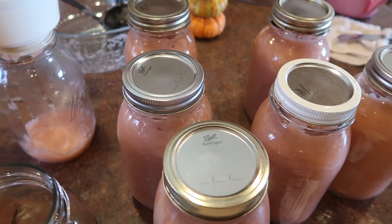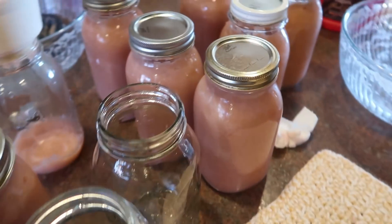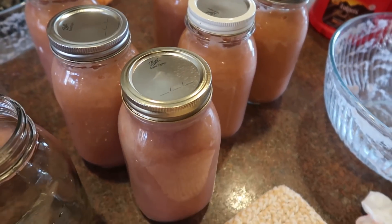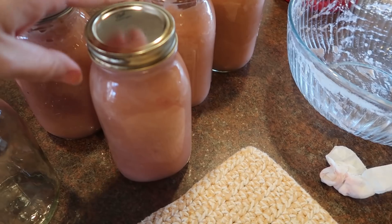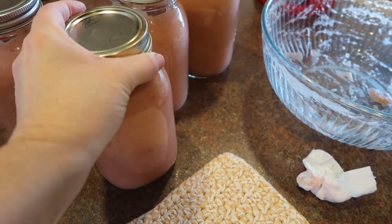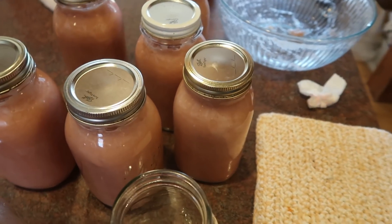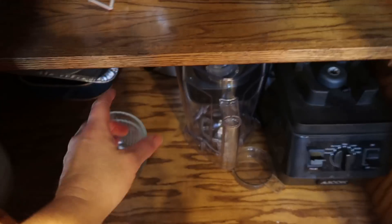I have one full load for the canner right now and then three more jars. After that I'm going to be freezing applesauce. Do you remember the other day the color of our applesauce? It was so dark — just a dark, dark pink. Today this variety of apples provides just this really pretty blush colored applesauce, and it's really sweet. I don't add any sugar — it's so incredibly sweet.